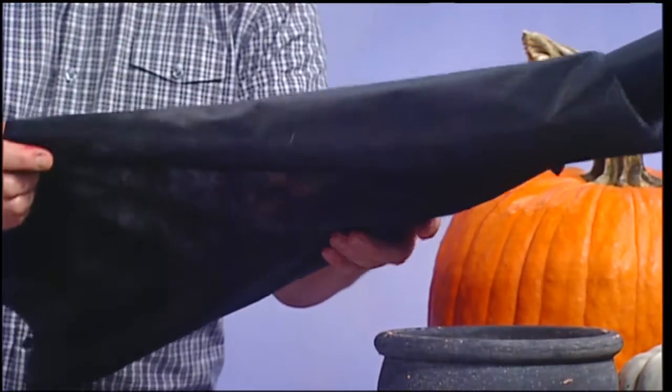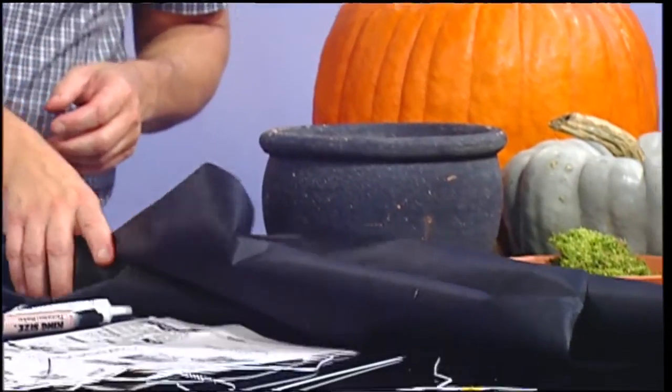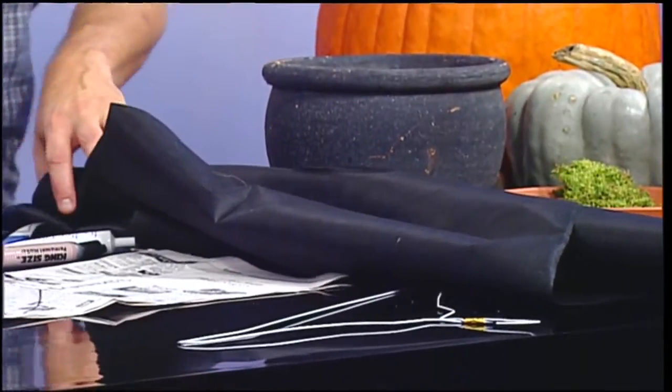Now for the bats — a simple bat. All you're going to need is newspaper, coat hanger, glue, scissors, and a black fabric. This is actually weed block — and the cat got on it, so there's some cat fur, but that happens. I've always been looking for something to do with these pesky wire hangers. They multiply, so here's a great use: you're going to make a colony of bats.